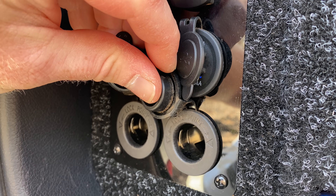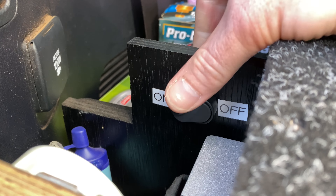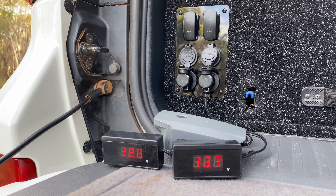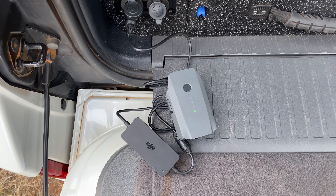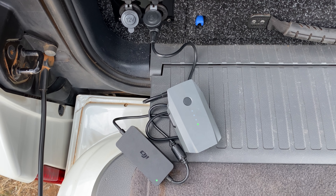The right-hand side 12-volt plug is also wired through a voltage converter which guarantees a higher voltage when the vehicle is switched off, so I can power voltage-sensitive equipment like my DJI drone charger or just pump up the air mattress faster.